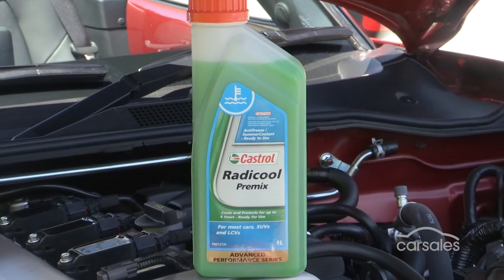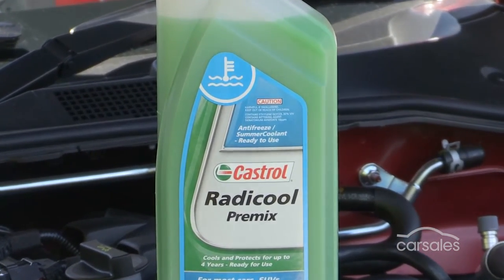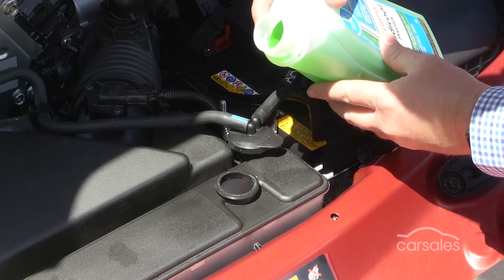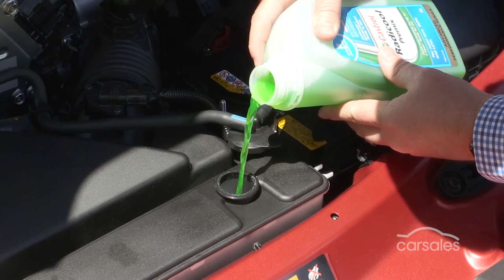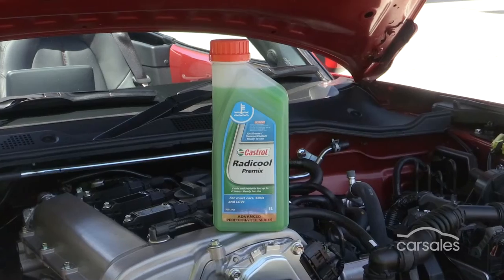You'll notice that we've said radiator fluid and not water when referring to your car's cooling system. It's important to check your owner's manual and make sure the fluid you're adding to the cooling system is the same recommended by the manufacturer. Some cars don't like water at all, so make sure you've got the correct fluid on hand before opening the cap.